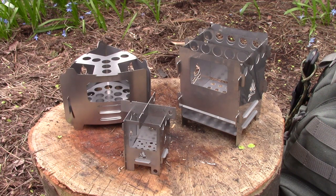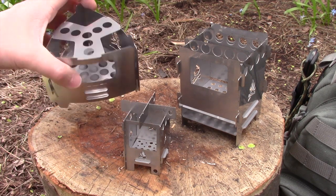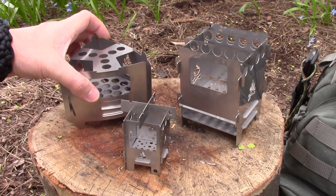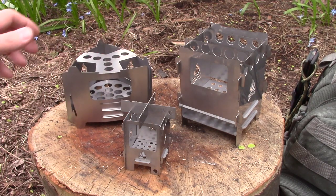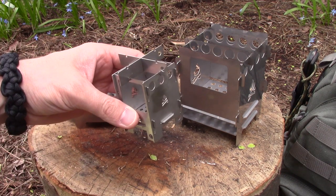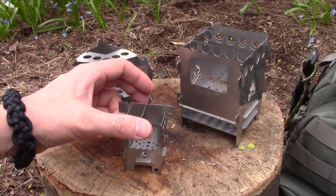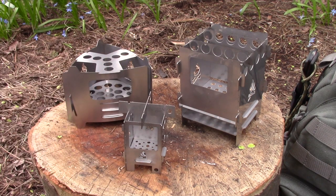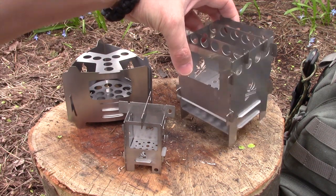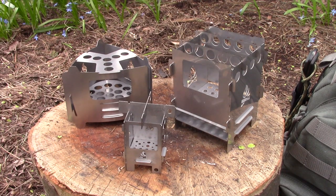The three stoves I'm going to show you today are all from Bushcraft Essentials. They're made in Germany and they're awesome little biofuel stoves. I have the Bushbox Ultralight, which is a super lightweight minimalist cooking stove. I have the Bushbox Micro Pocket, which is the tiniest wood stove I've ever seen. And then I also have the Bushbox Original, which is a great all-around biofuel stove.